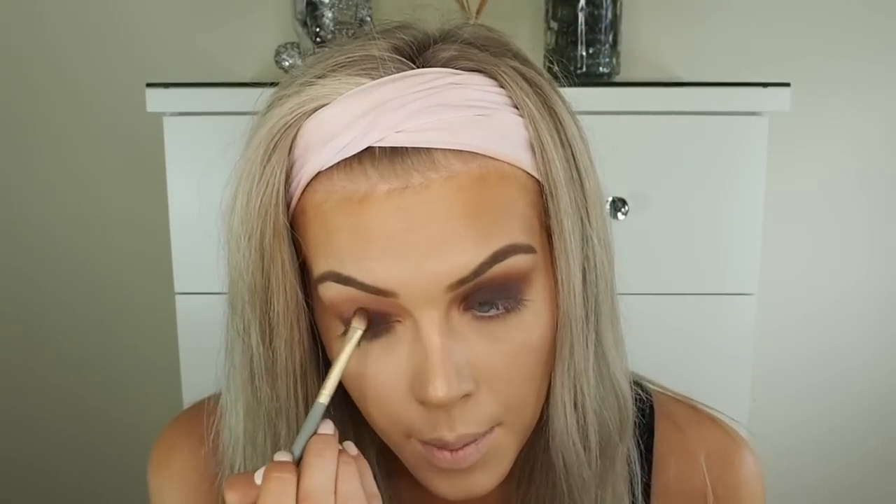I know many people say I wear the same makeup looks, but this is just what works for me. The looks are similar but use different products, and people always ask me to do tutorials, so I film what's requested. I will do more colour looks — if you have a colourful look you'd like me to recreate, tweet me at Chloe Boucher with the picture.